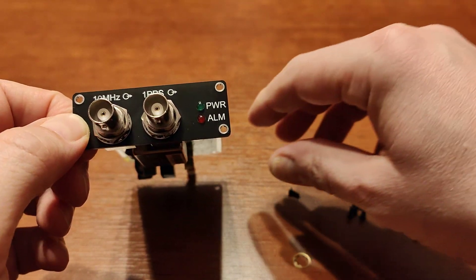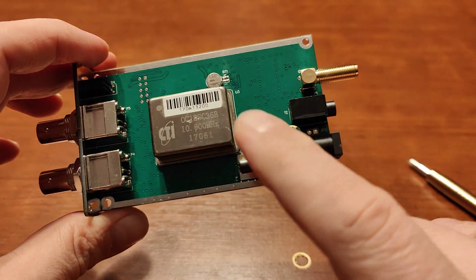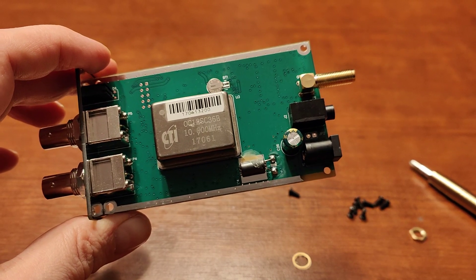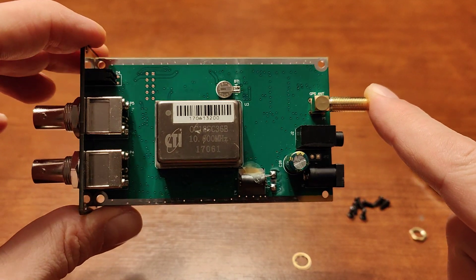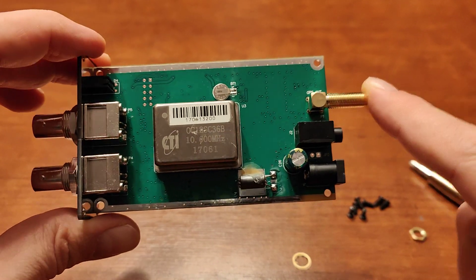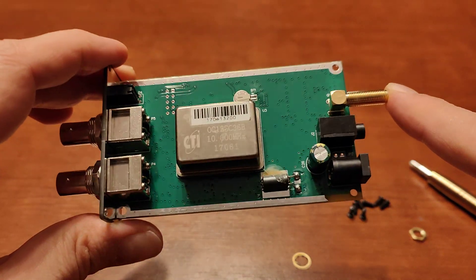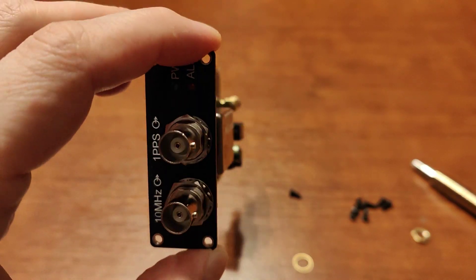Once demand rises there won't be an infinite source of used clock generators. The people selling these typically have only five or ten units in stock. So buy one and thank me later — you can actually thank me in the comments, and you can ask any questions you want there as well. That's all, enjoy, bye!